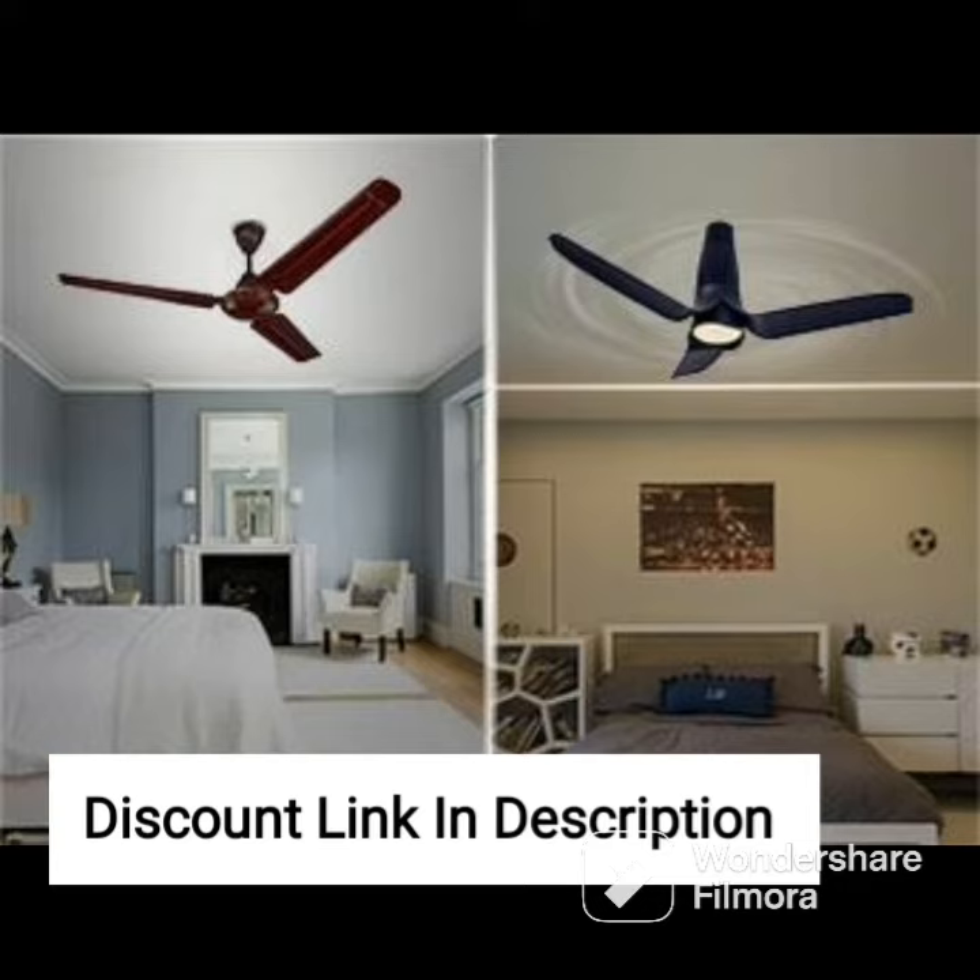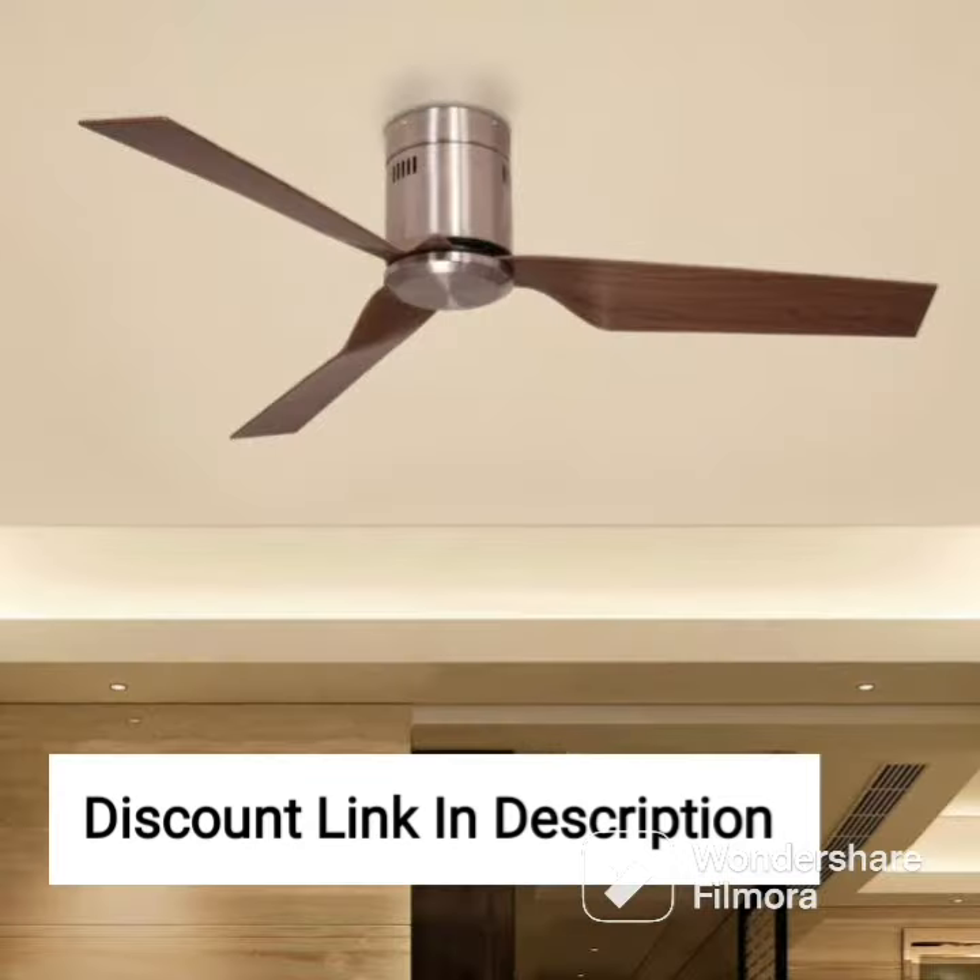Installation of the Havells Enticer Art fan is straightforward, and it comes with all the necessary hardware and instructions. The fan's sturdy construction ensures that it is durable and long-lasting, providing years of efficient cooling and circulation.